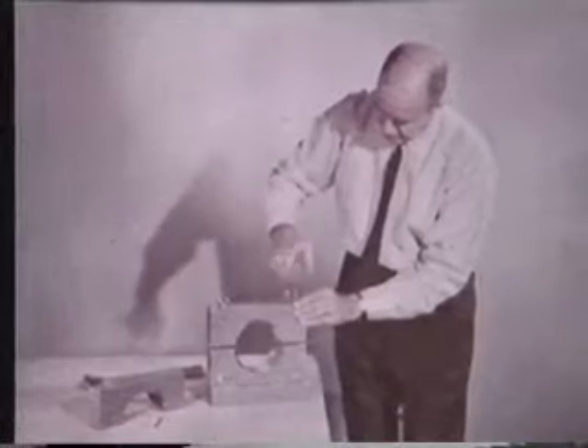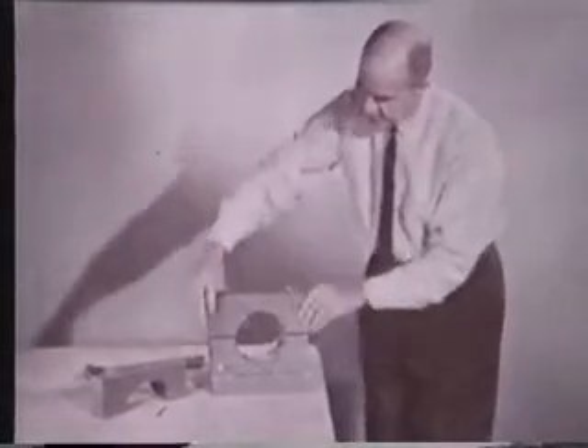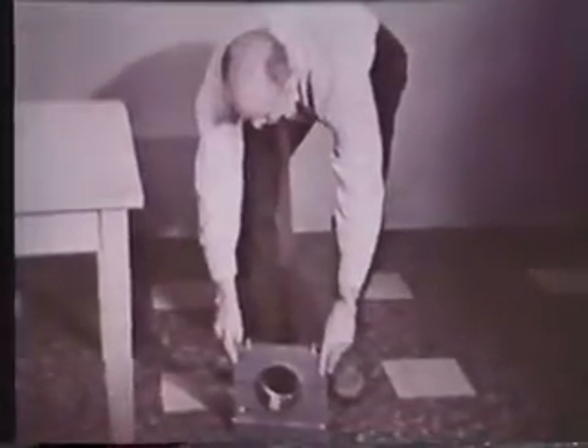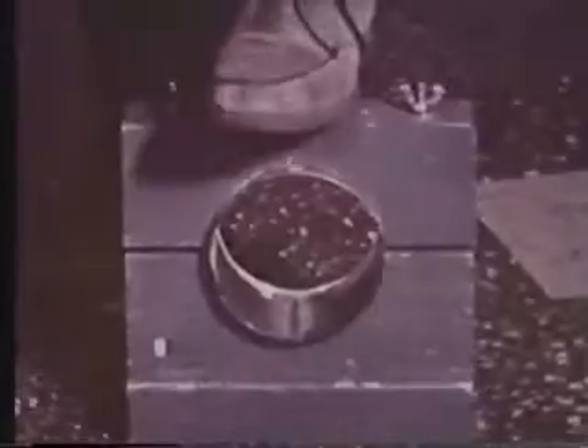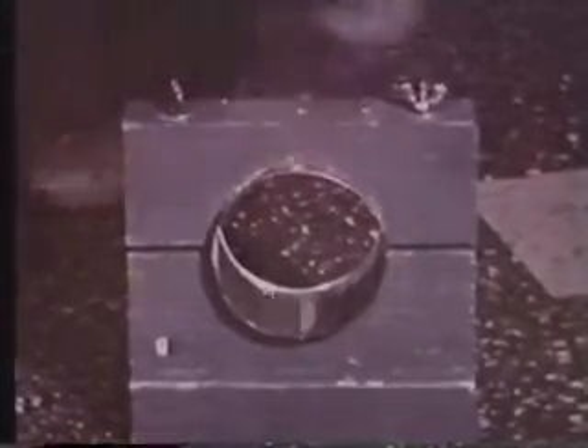It will now support the weight of a big man. This demonstration graphically illustrates the great new potential for functional, versatile, and economical culverts of all sizes when constructed as a steel ring properly supported. It's called the ring compression method of design.